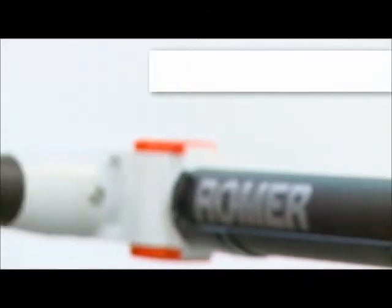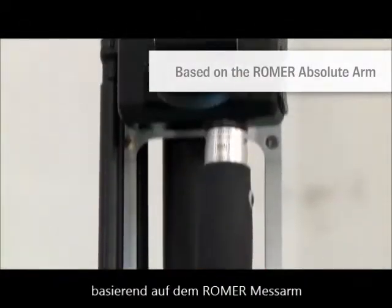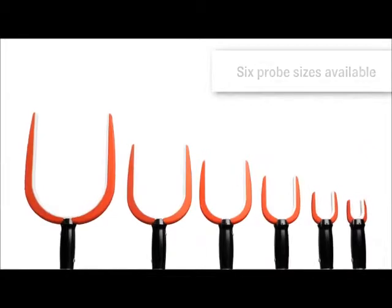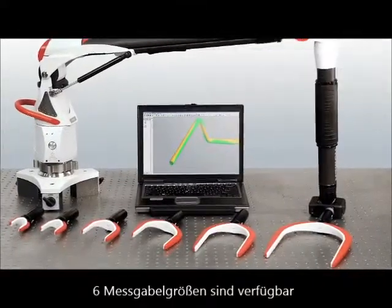It is based on the Romer Absolute Arm, a universal portable metrology tool with a measurement volume of up to 4.5 meters. Users can choose from six different non-contact probe sizes for tubes with diameters between 4 and 130 millimeters.